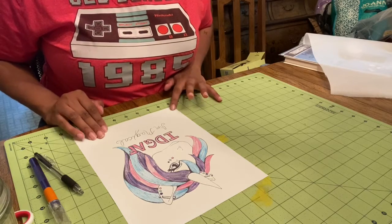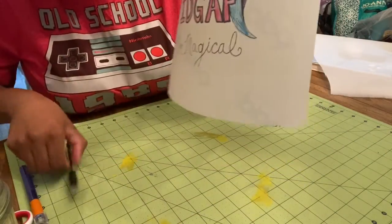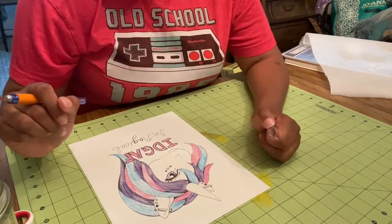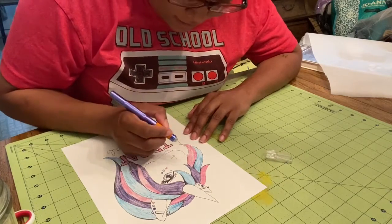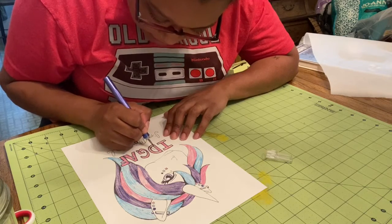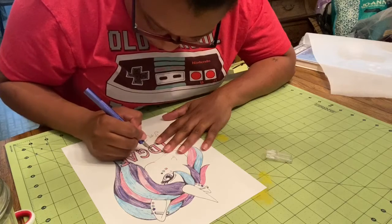Okay, you're ready to cut out your image — you need your exacto knife for this. You can see part of the design got cut off, so just use a Sharpie or regular ink pen to trace it. You're basically going to cut out your image very carefully. You can cut out the insides of the letters too — it's white so it'll show up white on the t-shirt.